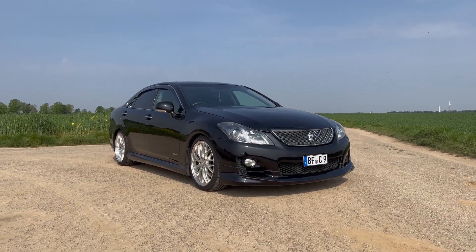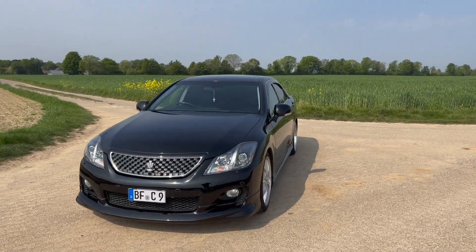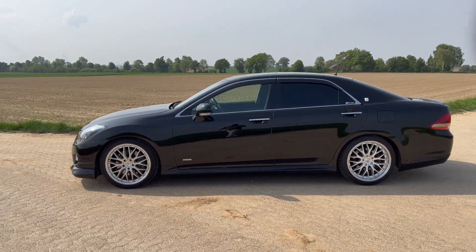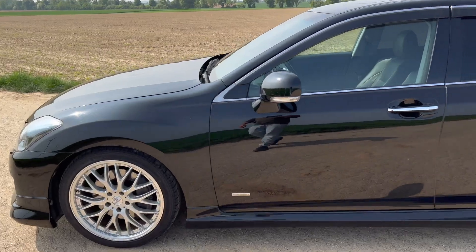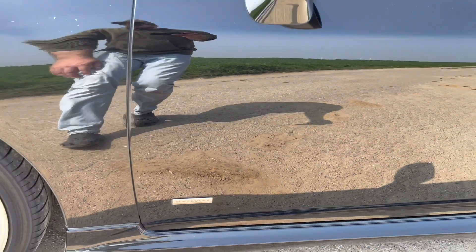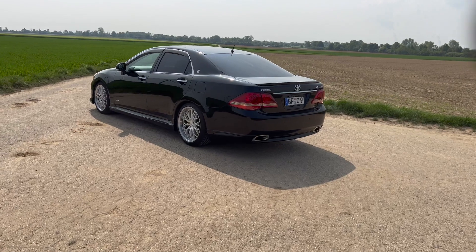Hier haben wir einige Besonderheiten. Sieht optisch schon ein bisschen schärfer aus als die Version, die ihr vielleicht schon mal bei uns gesehen habt. Und zwar ist das hier die Version, die den 3,5 Liter V6 hat. Aber nicht nur die Modelista Verspoilerung, sondern auch Kompressor. Das Modell heißt letztendlich Plus M. Und man erfährt das an so kleinen Details, wie zum Beispiel hier dem Supercharger Modelista Badge. Das hat zur Folge, dass das Auto noch ein bisschen mehr Leistung hat – 367 PS, um genau zu sein.